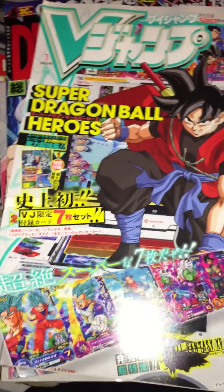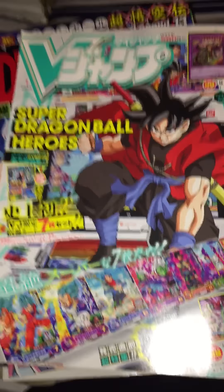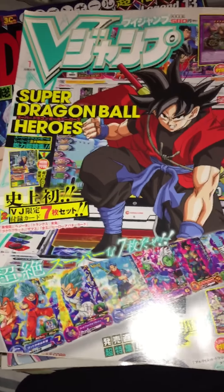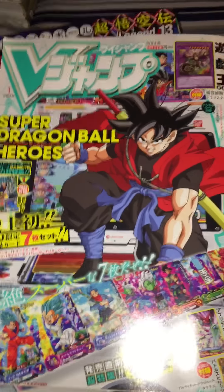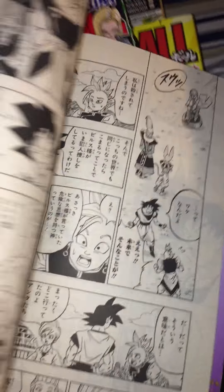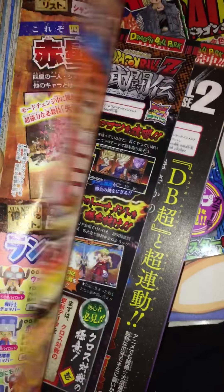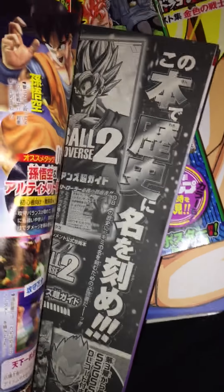This is a V-Jump volume — I bought it because it had these cards and a picture of Zeno Goku on the cover. It has Toyotaro's manga in its format and all this advertisement for upcoming content back when Dragon Ball Universe 2 was new.